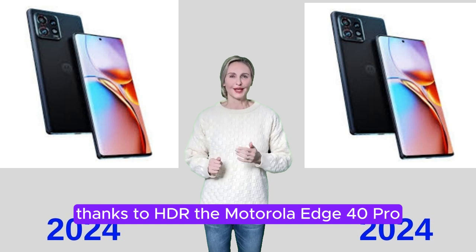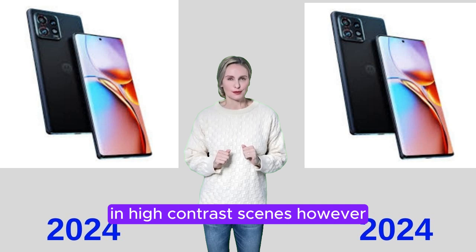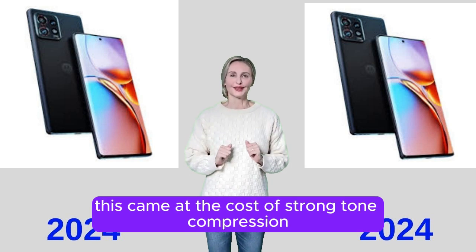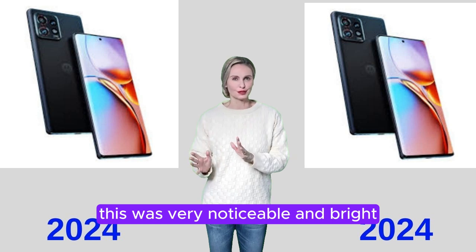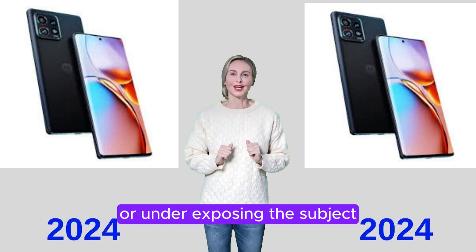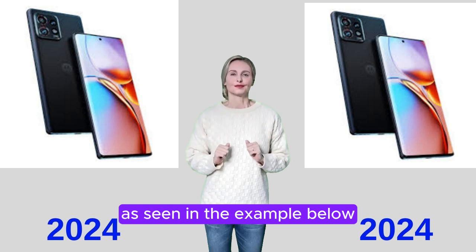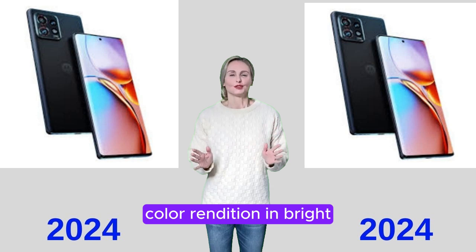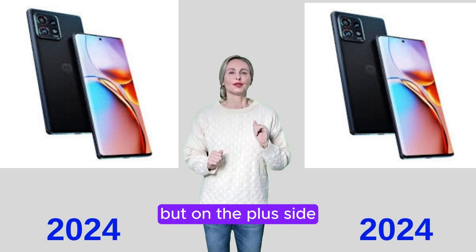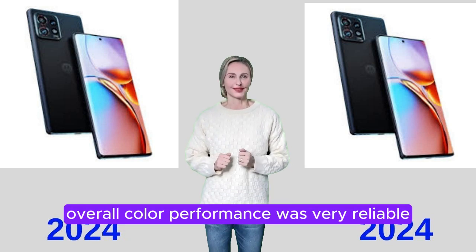Thanks to HDR, the Motorola Edge 40 Pro was generally able to deliver a wide dynamic range and reduce light clipping in high-contrast scenes. However, this came at the cost of strong tone compression, which was very noticeable in bright, high-contrast scenes, resulting in a veiling effect or underexposing the subject, causing some dark artifacts. Color rendition in bright outdoor light can be a bit washed out, but this resulted in a very natural rendering of the scene.